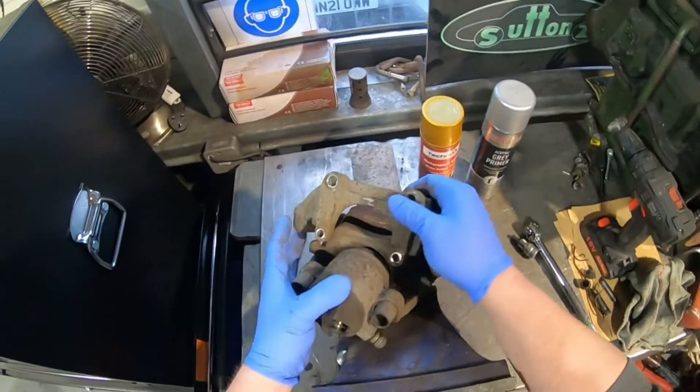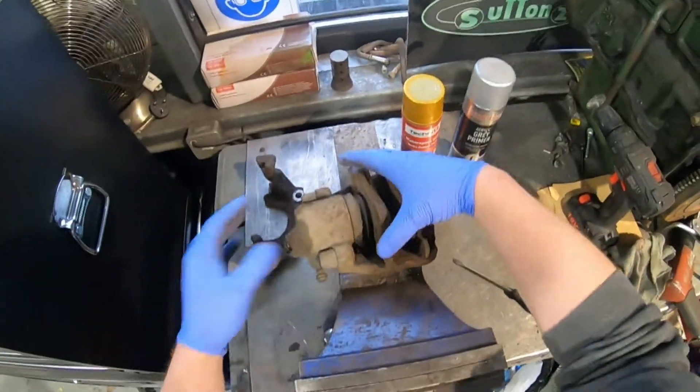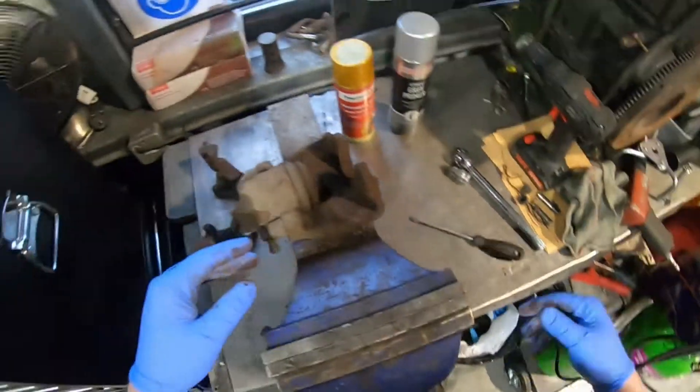I should now be able to separate the carrier and the caliper. There's my carrier, and there's one side. The old brake pads don't look too bad, but they have been in for a while, and I do have all new shiny brakes, so they go in the bin.